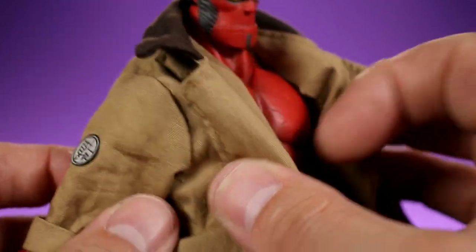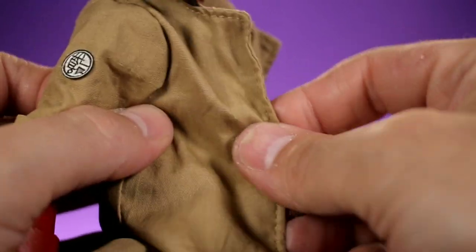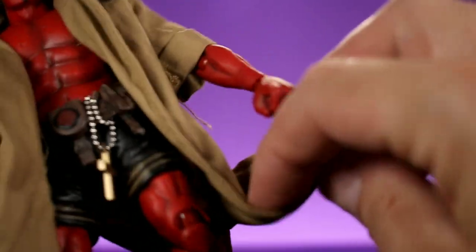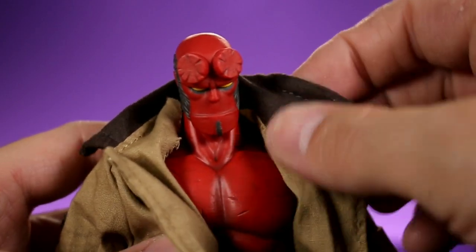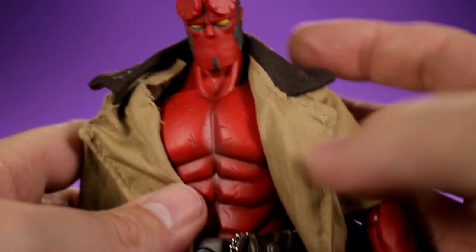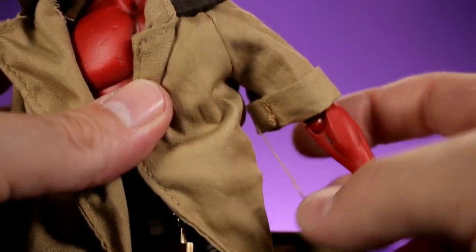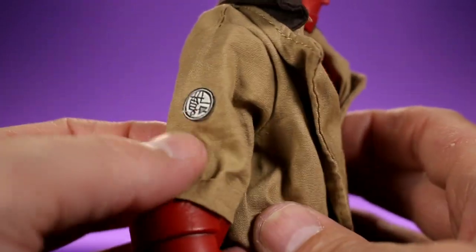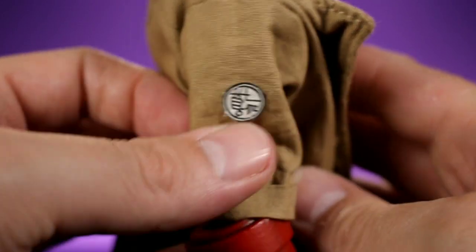Starting with the jacket — it is very well done. It has a wire running down both sides so you can pose it to look like it's blowing in the wind, and there's also a wire in the collar. The stitching and folds look very nice. There's one loose string I'll trim off, but for the most part the stitching looks great. You have the BPRD logo right here on the side, very well done and very detailed.